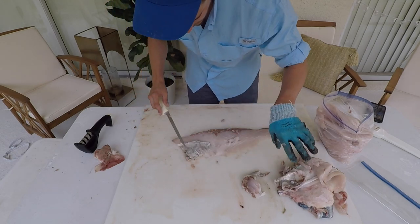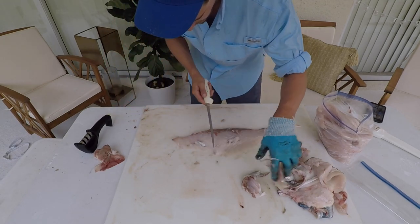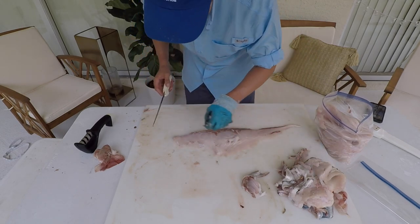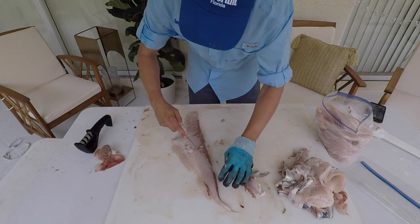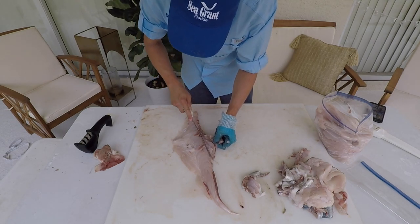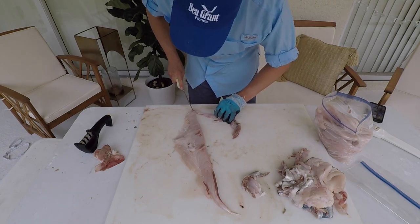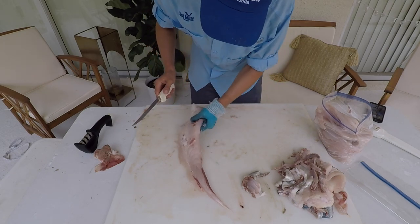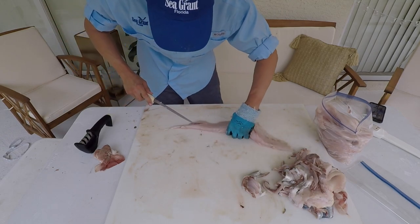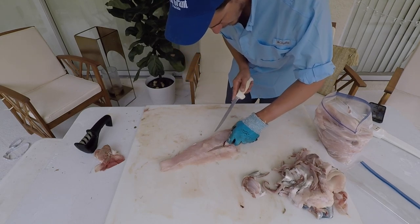That muscle is used by a lot of pelagic species for sustained movement — more of a marathon runner rather than a sprinter. The white muscle is for those bursts of speed when they need them most. Let me try to get that wedge of that bloodline out. There's a little bit of rib meat and some ribs in here, so I'm going to cut those ribs out.